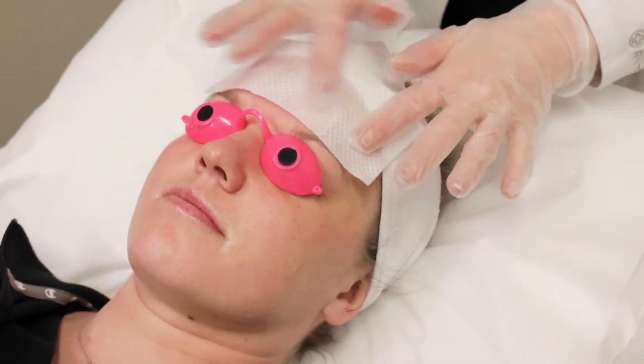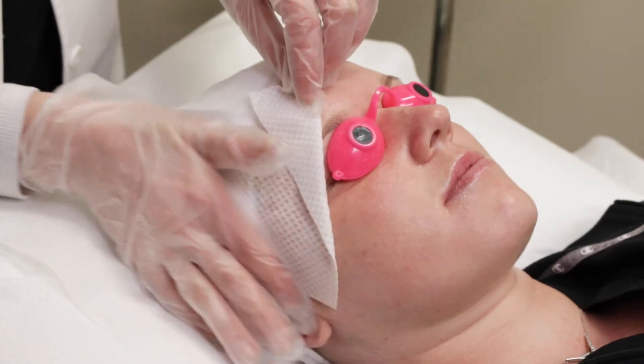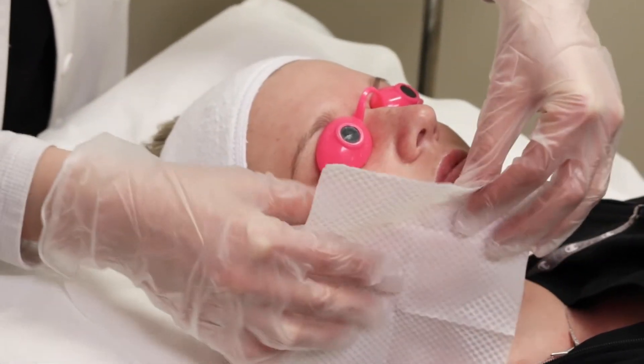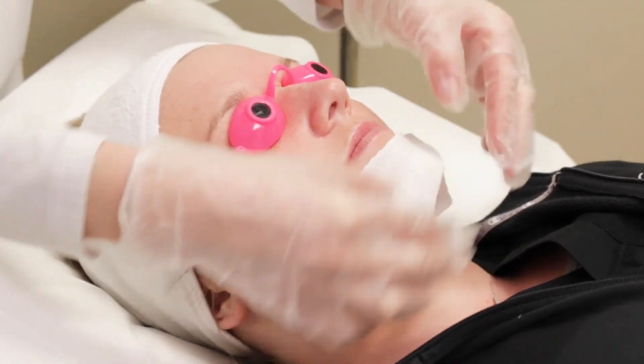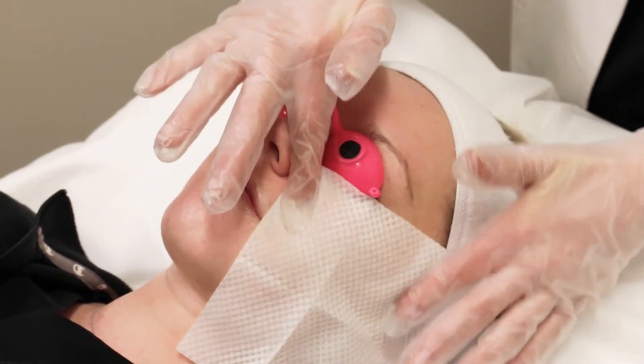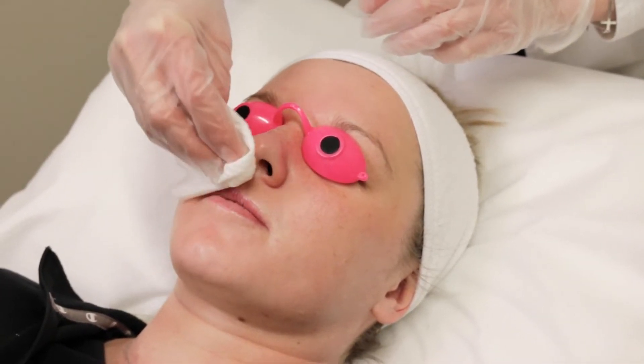After five minutes, the free acid neutralizer pad is then used and applied to the top of the skin to help neutralize the reaction of the acids. This feels really good and calming to the skin. At this point, there shouldn't be any more stinging or itchy feeling on your skin.